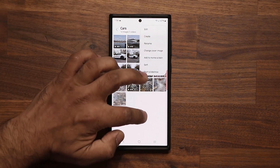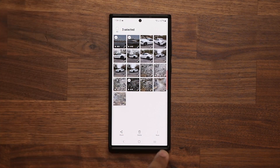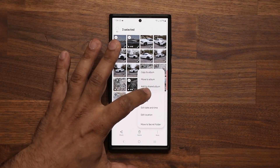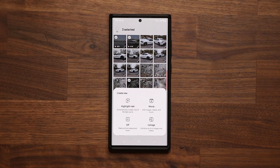If you want to select clips manually, select a bunch of clips and you'll get the option at the bottom — tap on More and then tap on Create. Once you tap on Create, you get an option to do a bunch of things, but the one I want to talk about is the Collage option right here at the bottom.